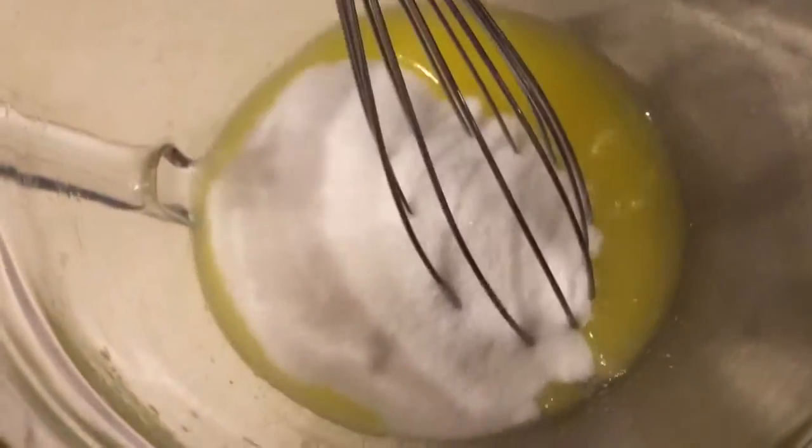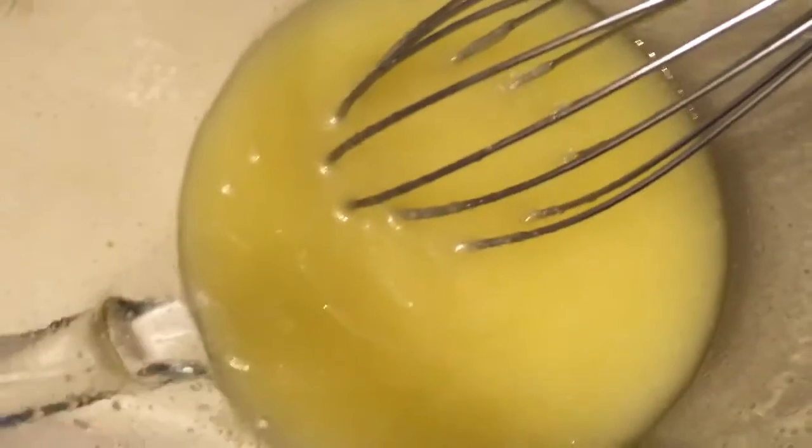Once you've melted and mixed your butter, you're going to add one cup of sugar. Once you've stirred the butter and sugar, you're going to want to let it cool down because you don't want to scramble your eggs. So while that's cooling down, set your oven to 350.